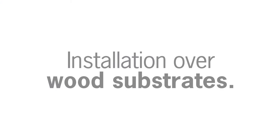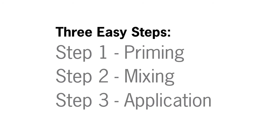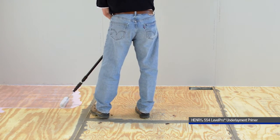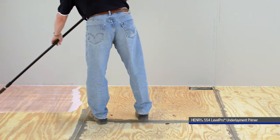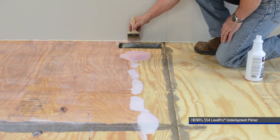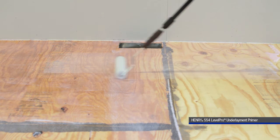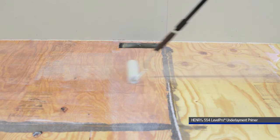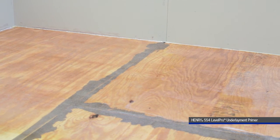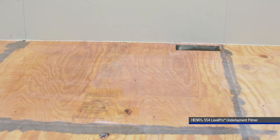The installation shown in this video is for wood substrates and requires three easy steps: priming, mixing, and application. Wood should be primed with Henry 554 Level Pro Primer at full strength. Pour the primer on the floor and spread it evenly over the entire installation area — use a paintbrush to reach the corners and a short nap paint roller for the rest. Apply as thin a coat as possible without leaving any bare spots, then roll off any puddles or excess primer. Allow the primer to dry completely — at least three hours but no more than 24 hours — until it is a clear thin film.